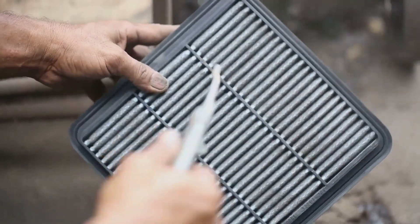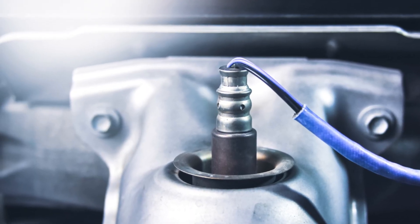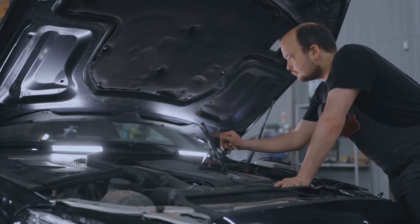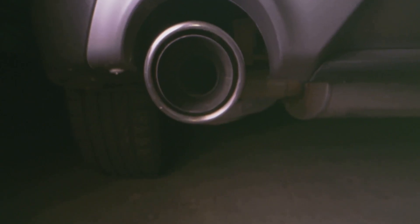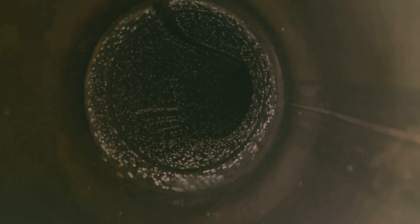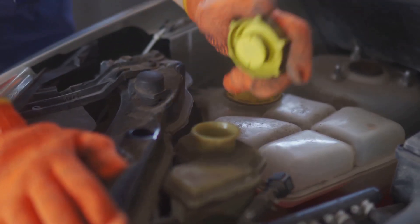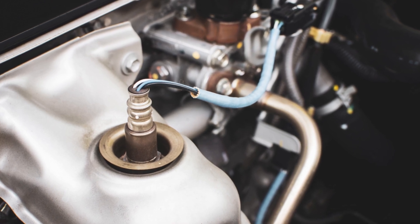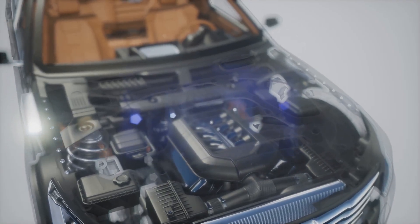Next up, we got the Oxygen Sensor, or O2 sensor. This little fella hangs out in your exhaust pipe and sniffs out how much oxygen's coming out of the engine. The O2 sensor tells the computer if the engine's burning fuel efficiently. Too much oxygen in the exhaust means it's running lean; not enough means it's running rich. A bad O2 sensor can mess up your fuel economy and damage your catalytic converter. If you notice poor gas mileage or fail an emissions test, check your O2 sensor. Remember, a happy O2 sensor means you're doing your part for the environment.